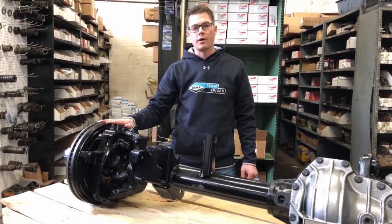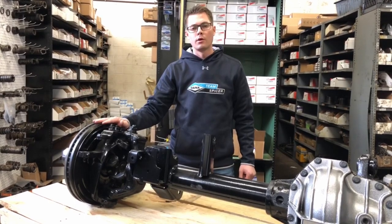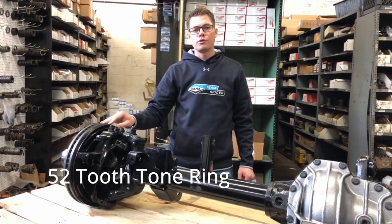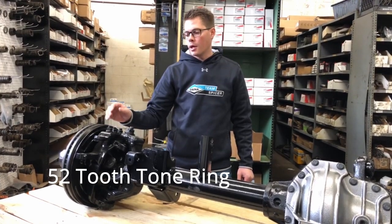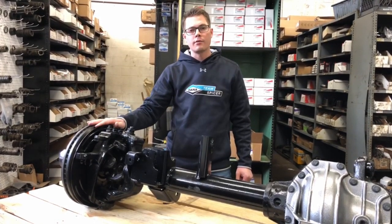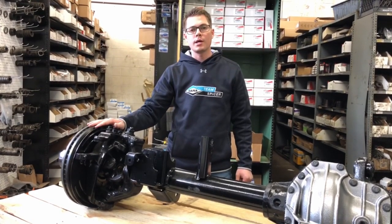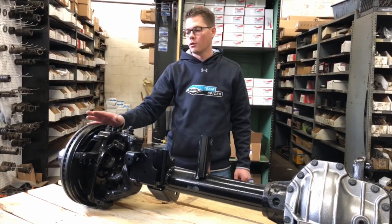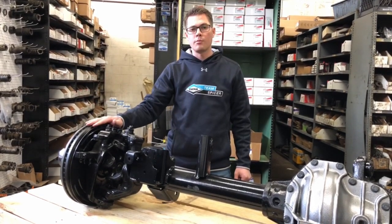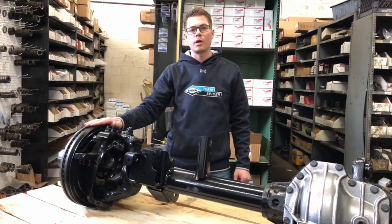The next thing with the brakes is that it is ABS plug and play. There's a 52 tooth tone ring pressed onto the back side of the wheel hub, and there's a bracket set by it so you can uninstall and reinstall your original ABS sensor from the axle you're removing out of your JL or JT, making it a plug and play ABS system. You don't have to reprogram your ECU or any of your ABS components.